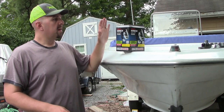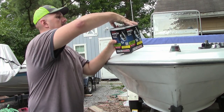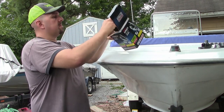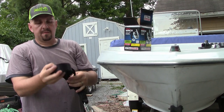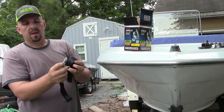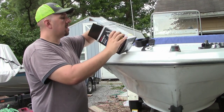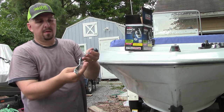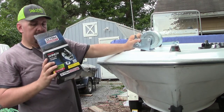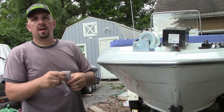Now that the old winch has been removed, it's time to get the new one prepped and ready to put on. When you first open the box, you're going to find your trailer winch strap — that's a 2 inch by 20 foot nylon webbing with a locking strap — your winch handle, the winch body, and your instruction sheet.